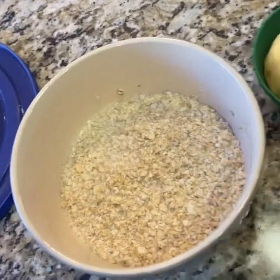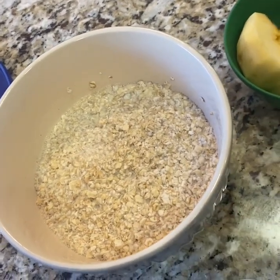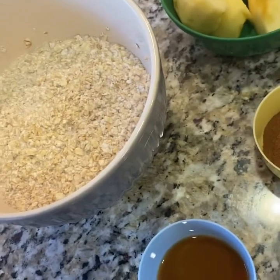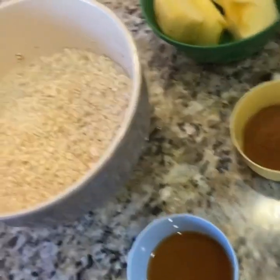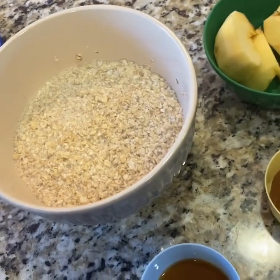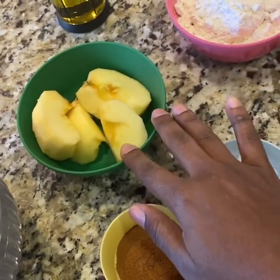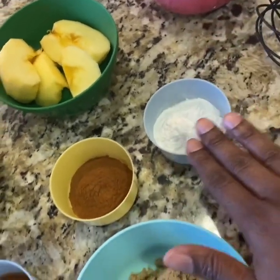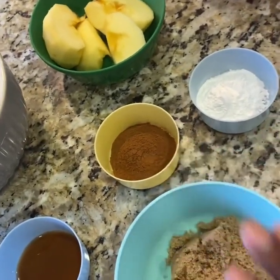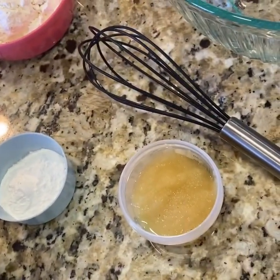So we have the oats and the milk that have been soaking together. I did not add the vanilla or the apples because I want her to be able to have that fun, but I did want to soak the oats as the instructions indicated so that they'll be nice and fluffy. So we have some apples we're going to grate, some flour, some baking soda, cinnamon, brown sugar, vanilla, and applesauce.